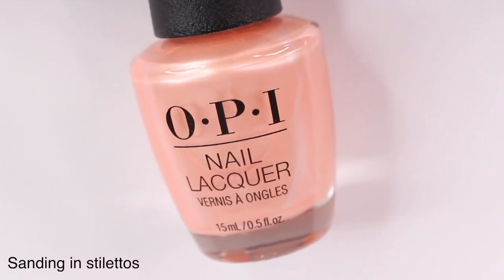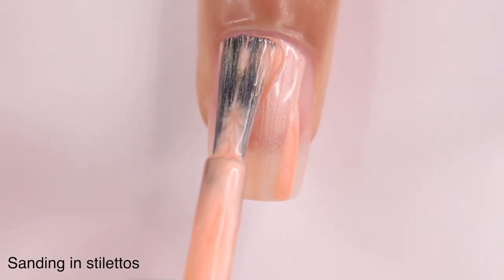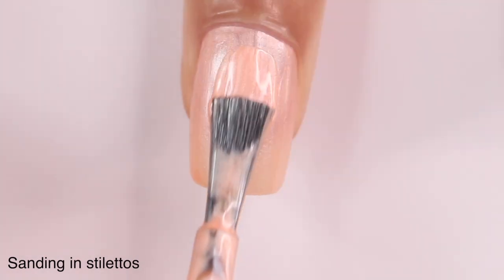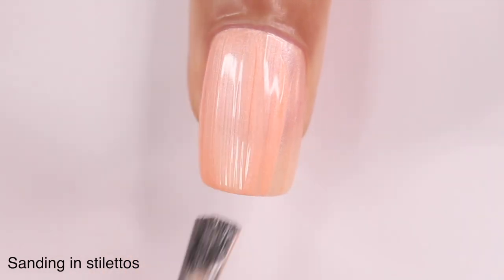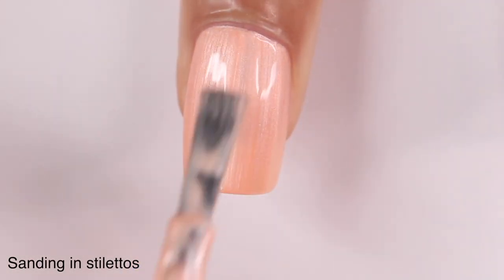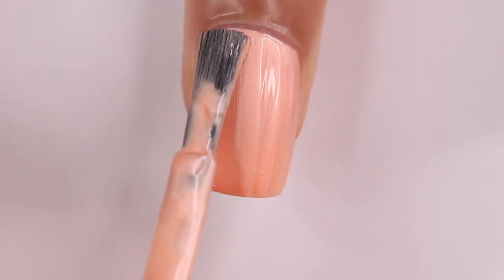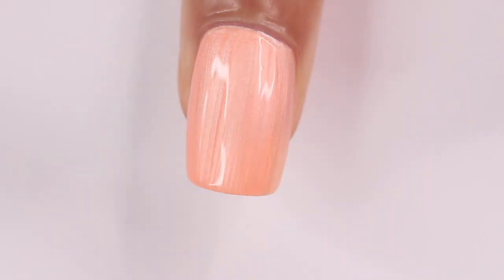Next up we have Sanding in Stilettos — I love this name, it might be my favorite. On the website this is described as a pearl nude, but this is peach, so I don't really know where they got that from. Again because it has that frosty pearl finish, you're going to have to really work with this formula. This was a true three-coater on me, maybe even a four-coater for most people. Overall the shade is okay — it's not my favorite, but if you like it, go for it.